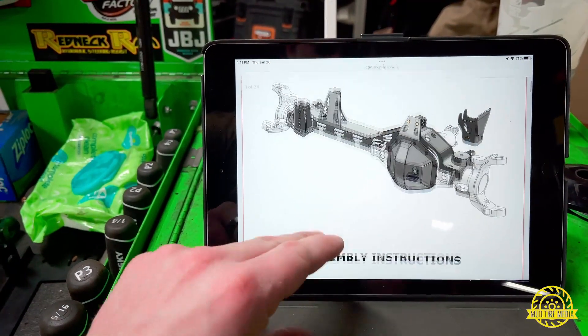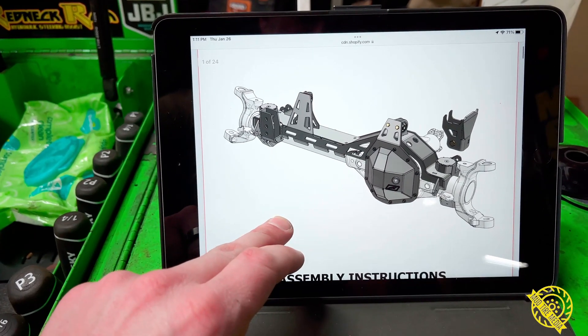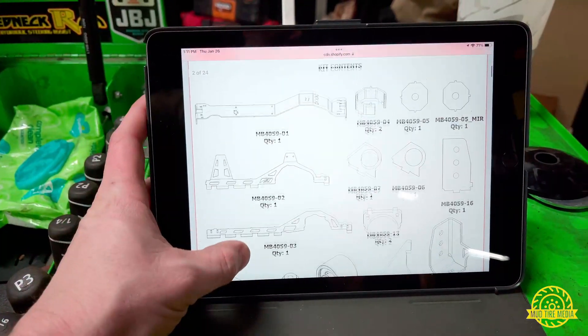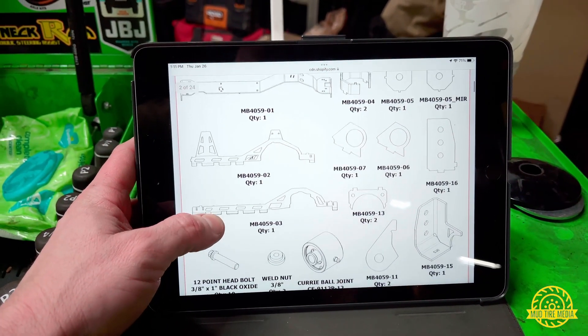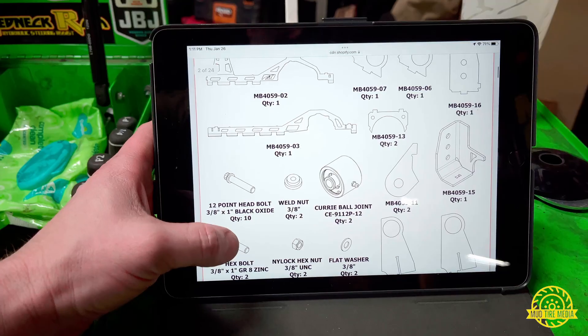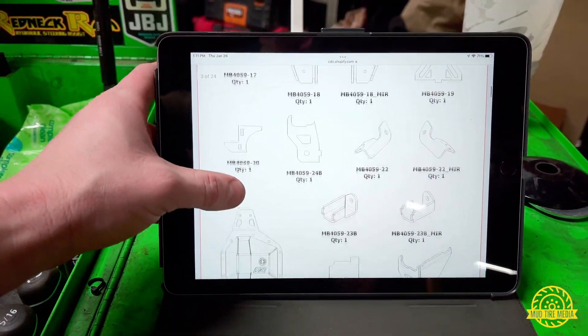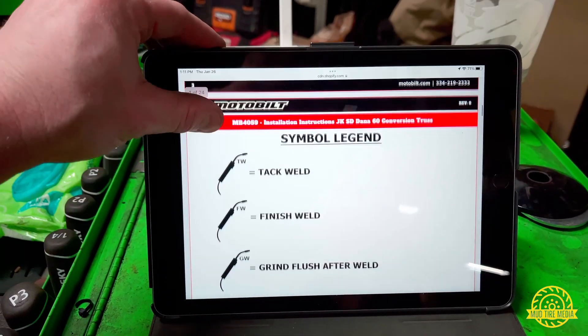I've already got the install instructions pulled up. This is going to be the '05-and-up Dana 60 install kit. This is what our final product is going to end up looking like. We're going to make sure that we've got all our parts so that once we start getting into the groove and doing all our welding, we don't have to stop in the middle because we're missing something.